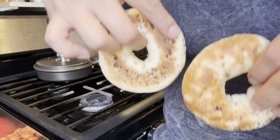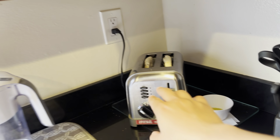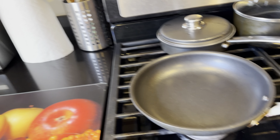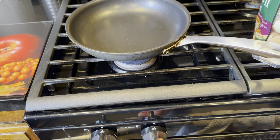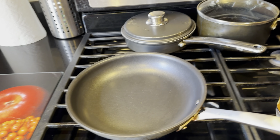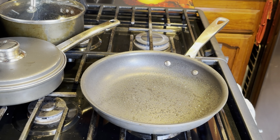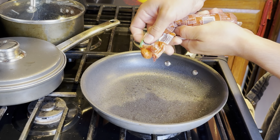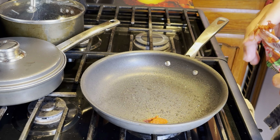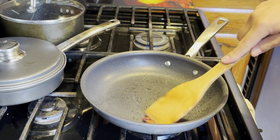Pop it in the toaster, that's the first thing. Then get a pan, pop it on the stove. I put some avocado oil in there. I'm using chorizo, so make sure not to add a lot of salt to your eggs after, because the chorizo is already salted enough. Move it around so it can break up.